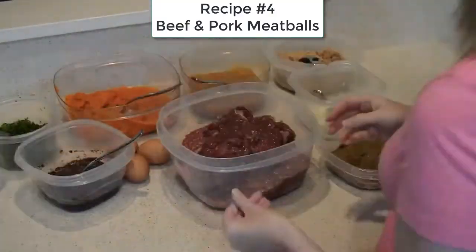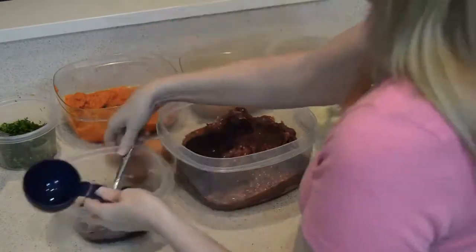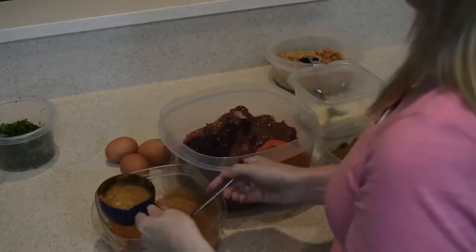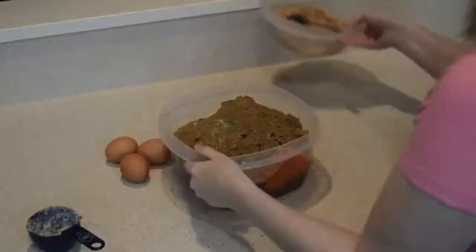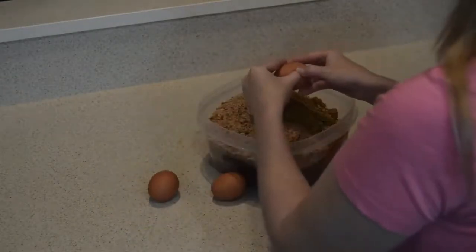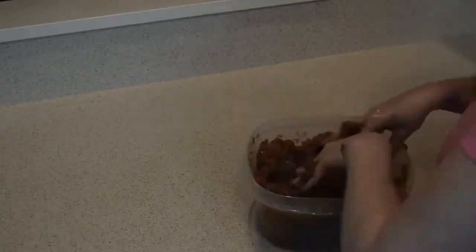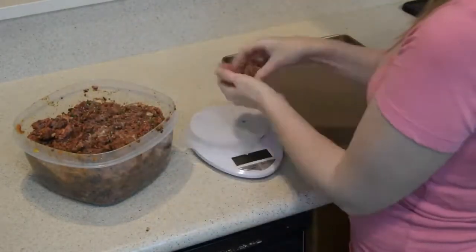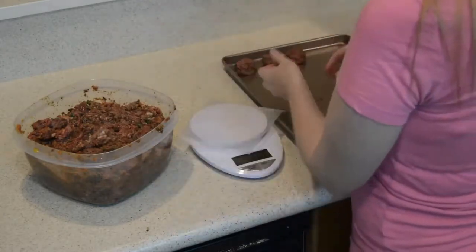Our fourth recipe is a mixture of beef and pork. We have both meats in the main container and I added the chicken livers. Now we add blueberries and pureed carrots, homemade applesauce, parsley, Parmesan cheese, and the multivitamin mixture. Then we add the breadcrumbs and finally three large eggs. We get everything combined together — get your hands in there, mix it all up, and make sure everything is evenly distributed. Then we portion out one ounce at a time, roll them into meatballs, place them on our baking sheet, and pop them in the oven at 350 degrees.